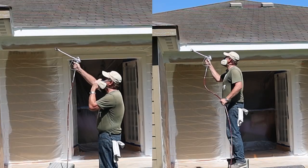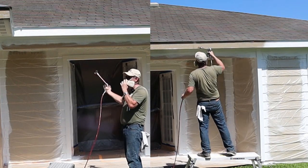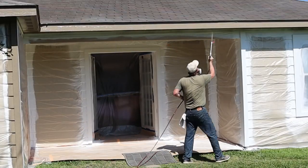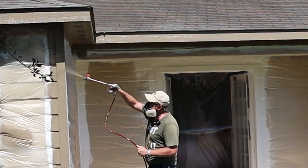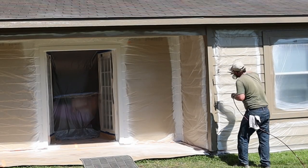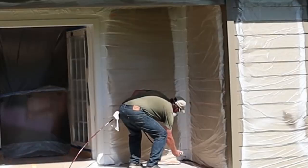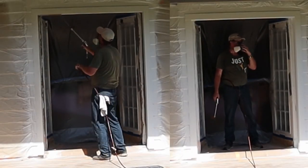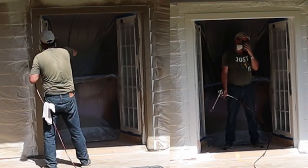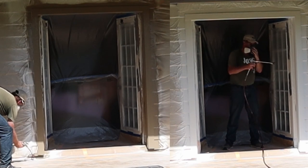I'm going to spray all the top all the way down, then do inside next. I'm going to go high first so all the overspray falls down before I do my door jamb. When painting the door, I'm going to start on one side, go up, over, and down in one continuous motion so I don't have start and stop marks — and I'll do the whole doorway that way.